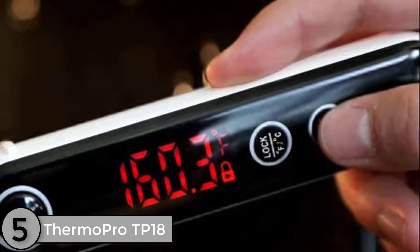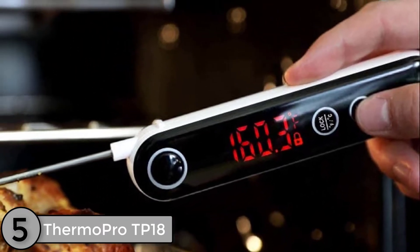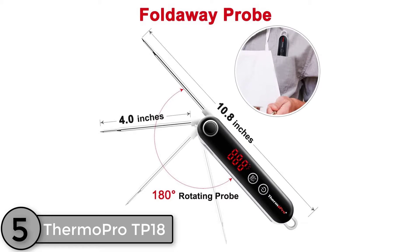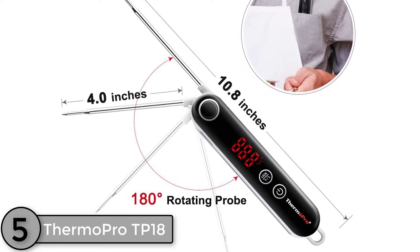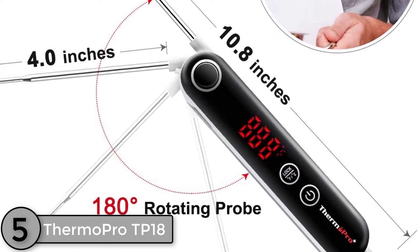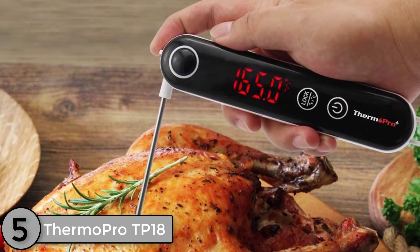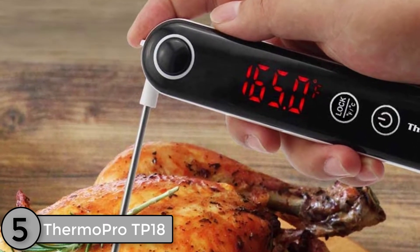The ThermoPro TP18 is a thermocouple type thermometer. Thermocouple meat thermometers are generally acknowledged to be faster and more accurate than thermistor type thermometers. However, not all thermocouple thermometers are the same, just as not all thermistor thermometers are the same. I would not put the TP18 in the same class as the Thermapin by Thermoworks, but I would rank it higher than a lot of random housewares-type meat thermometers in the $15 to $20 price range.